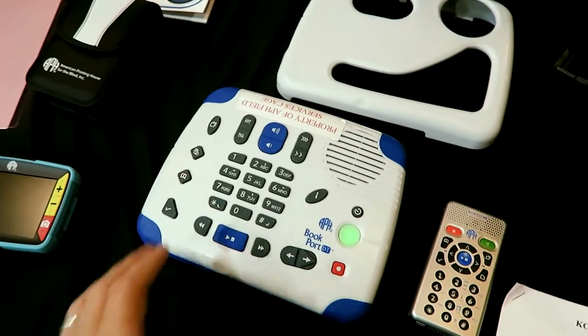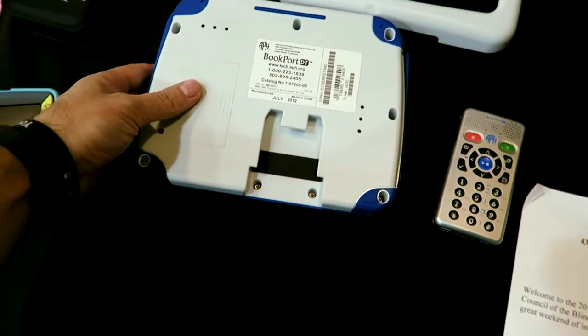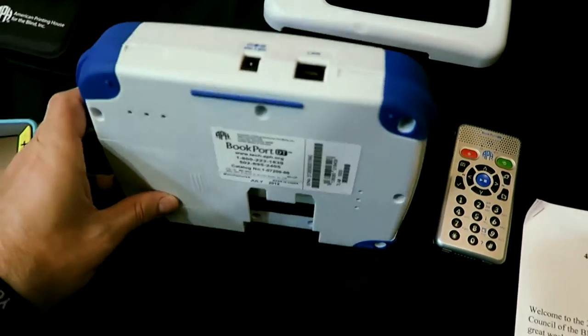Do you know how much internal memory? I don't actually know the answer to that, but I think it would probably have more of that information in the user guide. Turned it on by accident — that's alright.